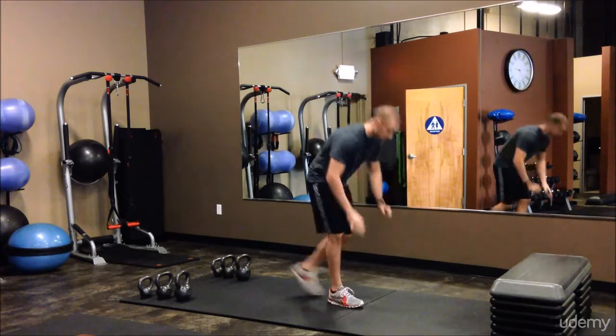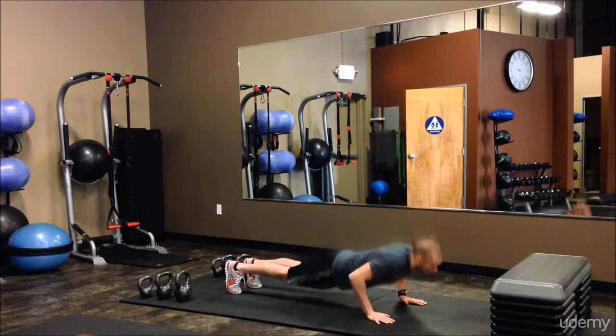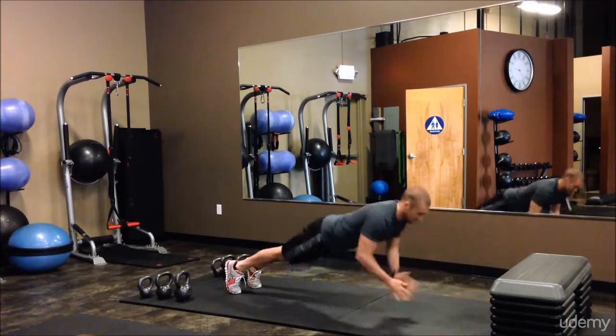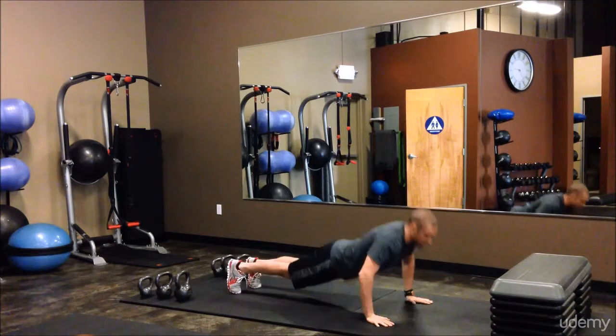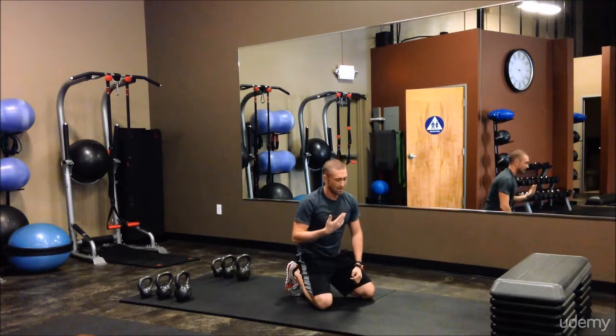It'll start with plyometric push-ups. You can start at the top, come down to the ground, explode up from your push-up, or you can integrate clapping as well — catching yourself, laying your chest, hit the ground first, and coming back up.